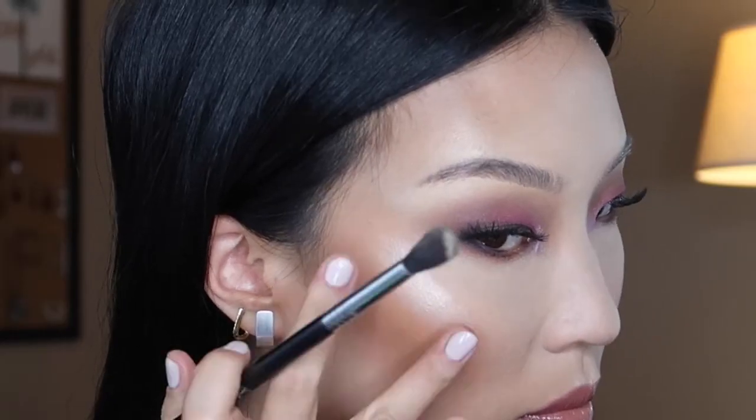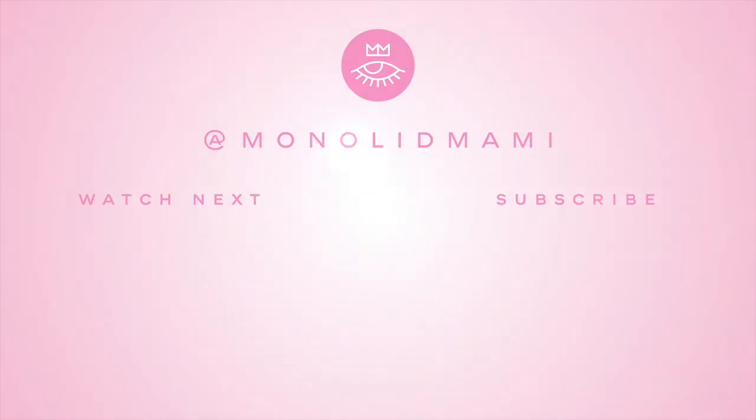Going from daytime to nighttime, I also like to use more highlighter. I'm going to use the Balm Manizer Sisters palette and use a champagne color to just bump up my highlight. I'm going to add a little bit of Pixi's Glow Mist and one more spray using the MAC Prep and Prime Fix Plus, and just soak it all in. This transition look did not take very long at all — all you need is to bring the same eyeshadow palettes with you: the My Little Pony palette from Colourpop and the Tarte Tartelette 2 mainly. All you need is a pair of lashes and some eyeliner and you should be good to go. If you like this video, please give it a big thumbs up and subscribe to my channel if you haven't done so already. Until next time, bye!